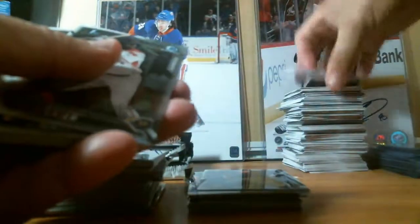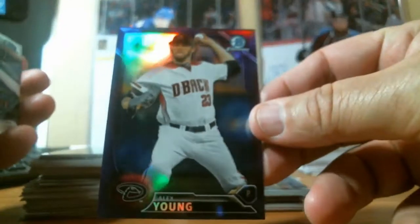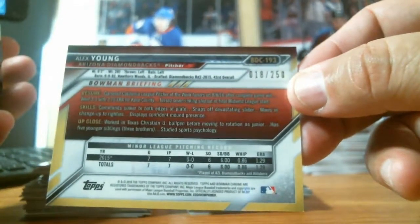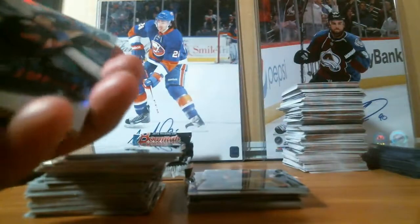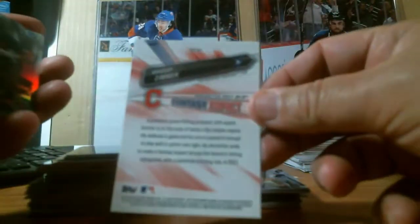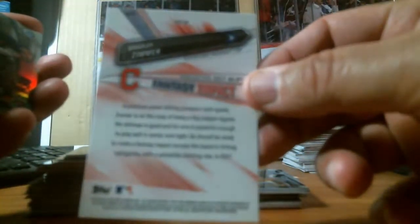This will be uploaded to Facebook and YouTube, so subscribe to both to get notifications. Alex Young purple numbered to 250 for the Diamondbacks — 18 out of 250. We have one auto left. There's a Fantasy Impact Bradley Zimmer, two Chrome and all this.